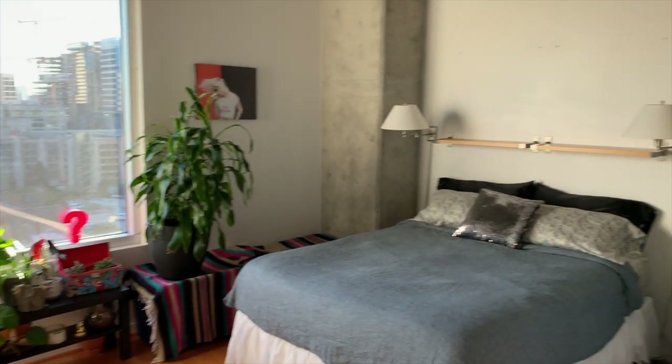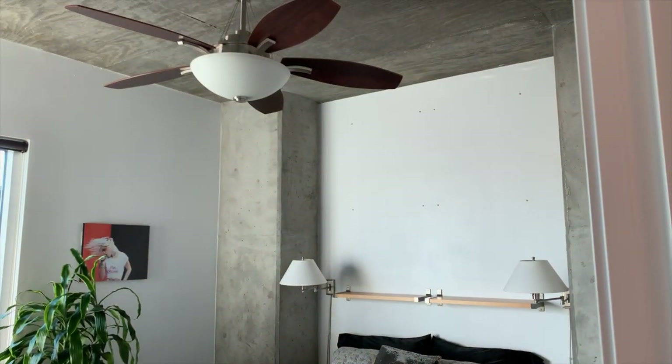Hey guys, welcome back to Handmade. I'm Jessica, and that over there is the empty space above my bed. I have thought of about a thousand things that I can do, and of course I have done none of them.